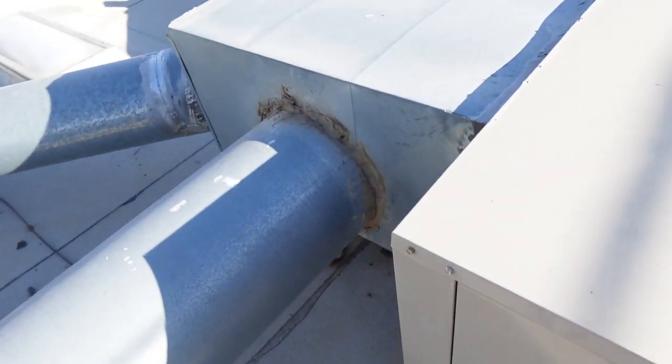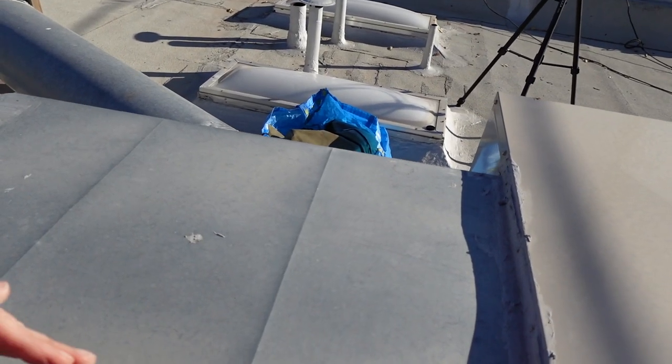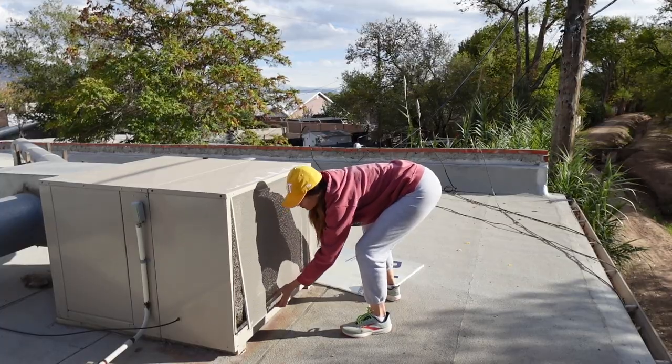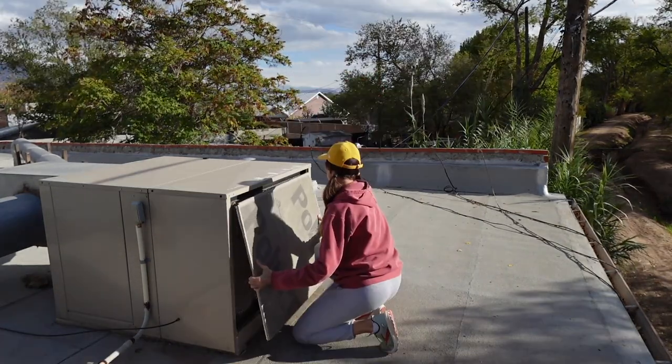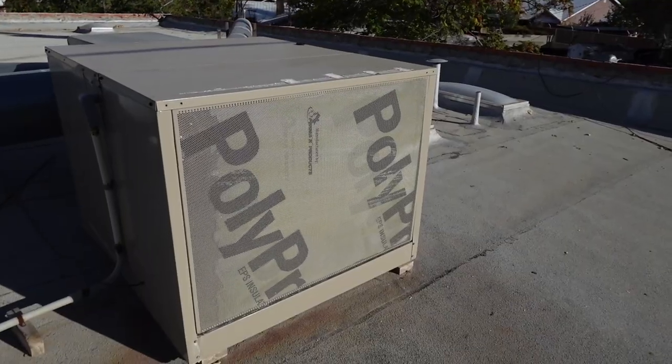Back here is the ductwork that leads into the house. Usually there is a slot where you could slide a blocking plate; however, as you can see, this unit just doesn't have that option. So we have to try and block off as much cold air as possible from creeping in and creating a draft in the house. That's what we're doing by covering this thing up and by putting the insulation on the front.